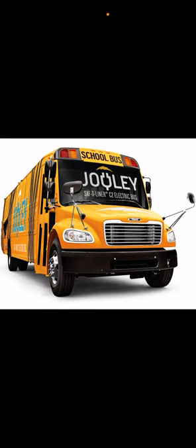Now for the history: the Thomas C2 school bus came out in 2004 when they replaced the FS65. This bus has been around a while, and was originally part of International before Thomas Built became its own company for school buses. They're no longer part of International. This bus came out in 2004 and is still running today.